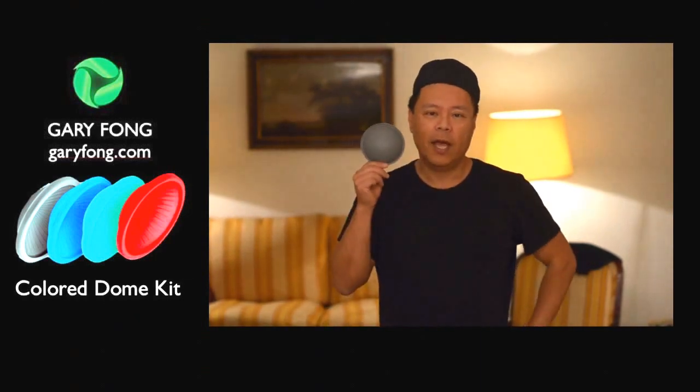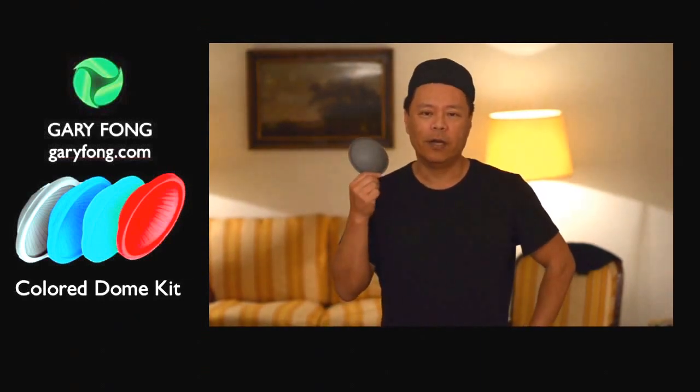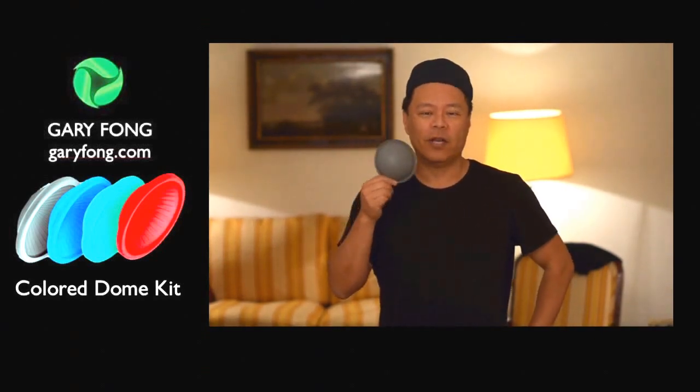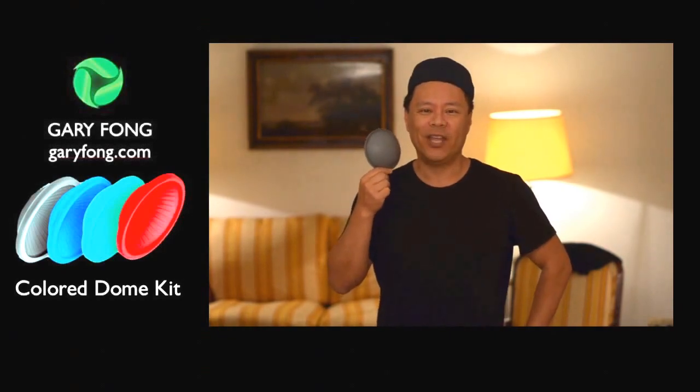Anyway, that's the new gray dome and it comes in our color dome kit and I think you'll enjoy using it, learning about it, experimenting with it and being rewarded by great color. Thank you.